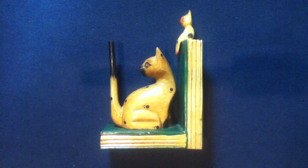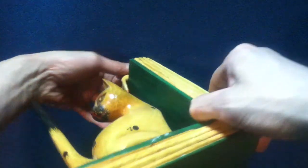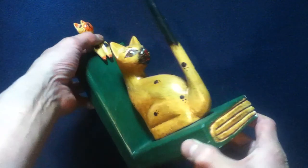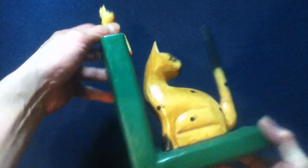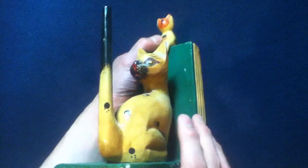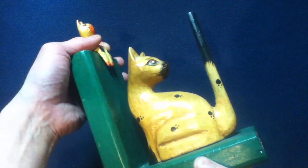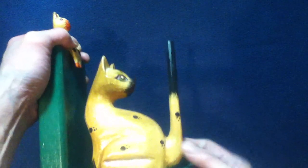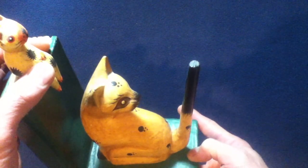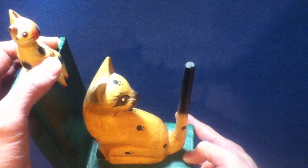It's actually got a few components to it. Let's go ahead and take a look — starting at the bottom, there's our origin sticker. The main features are carvings of two hardcover books, made of wood, and a larger cat figure where he's looking backwards towards his tail, which is a very upright piece.